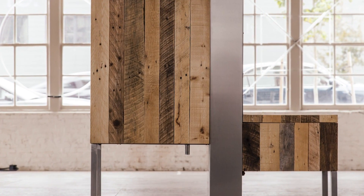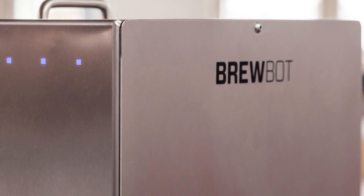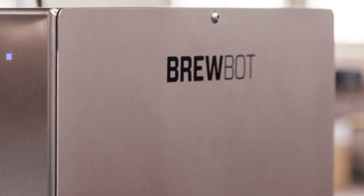BrewBot in a nutshell is a robot that brews beer and it's controlled and monitored using an app on your phone. Using the app you can create a recipe, download a recipe that we've created or one of the breweries that we've partnered with, and you push a button and BrewBot takes care of the rest and you get notified when to add the ingredients.